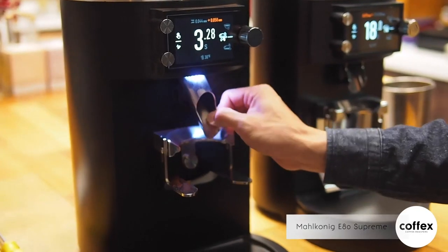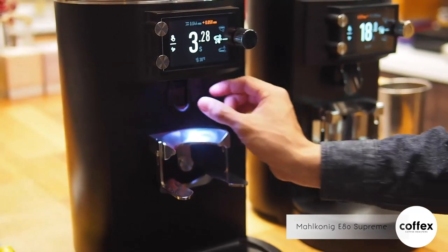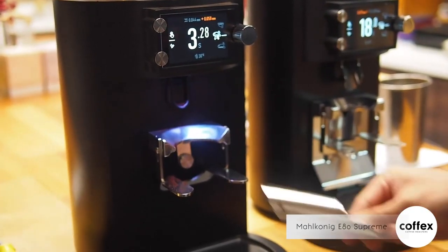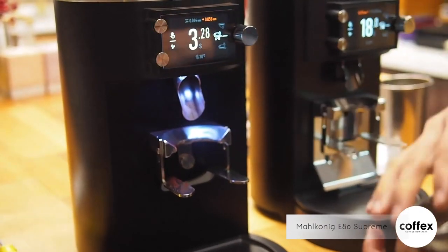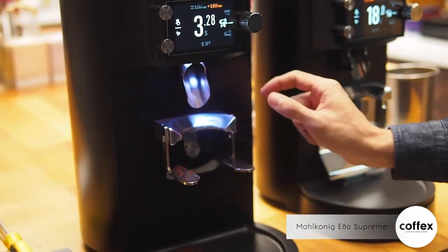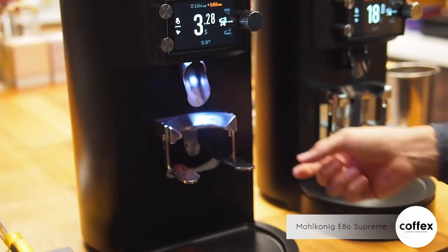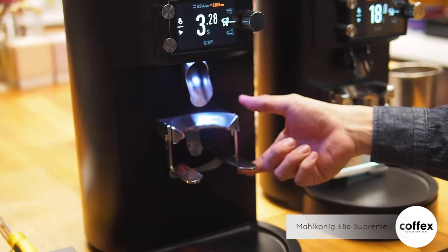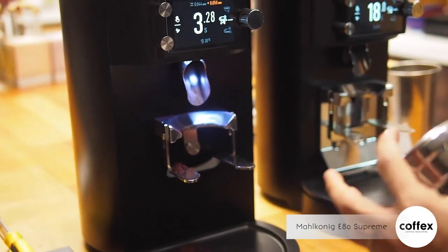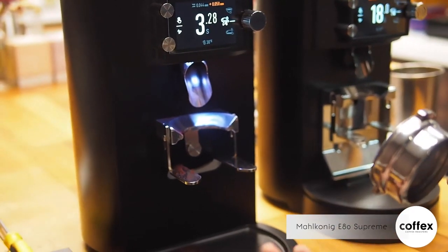We have a removable spout, and you can adjust the spout angle with just a clip pin, which is very convenient. It helps dose the coffee right at the center of the portafilter. On the other hand, we have the adjustment fork — you can change the height with just a flathead screwdriver, since different machines have different portafilter depths.